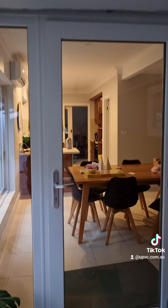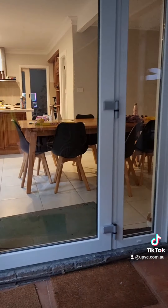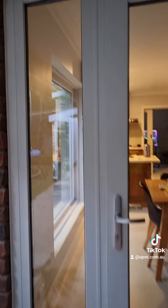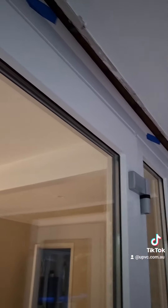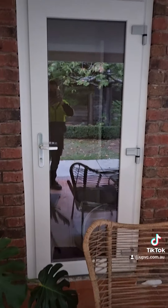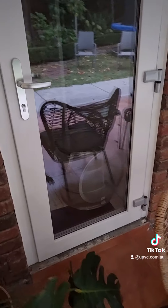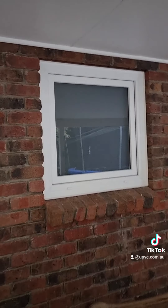Here's another hinged door with sidelights for the kitchen — grout on the bottom once again. This time we used a tri quad for the top. The laundry door is another hinged — pretty flat for laundry. And of course the bathroom with obscure glass.